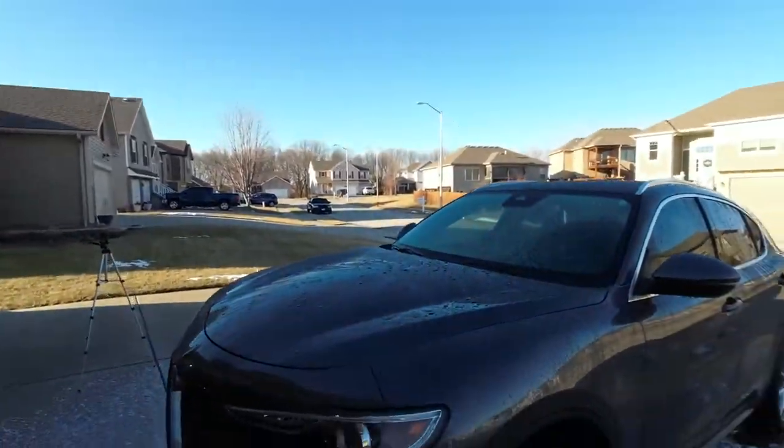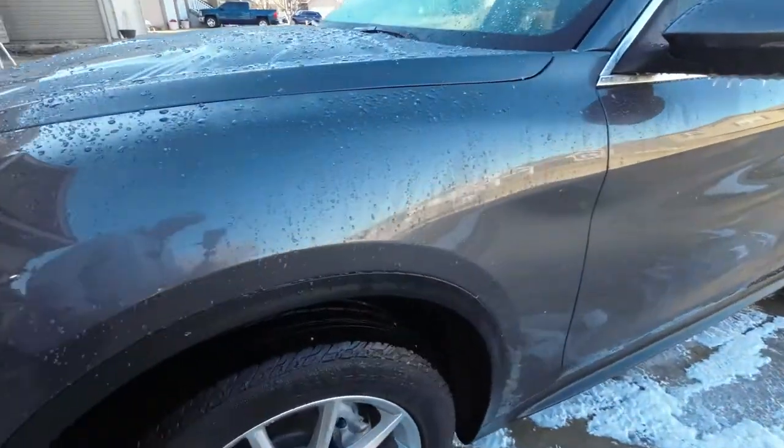I'm definitely going to have to time-lapse that because it took about 15 minutes to wash it off the car — it was frozen to the car. But this stuff is really good. I've got to take you in close and show you what I'm talking about. I've got to step real gingerly because I've made an ice rink out of it.